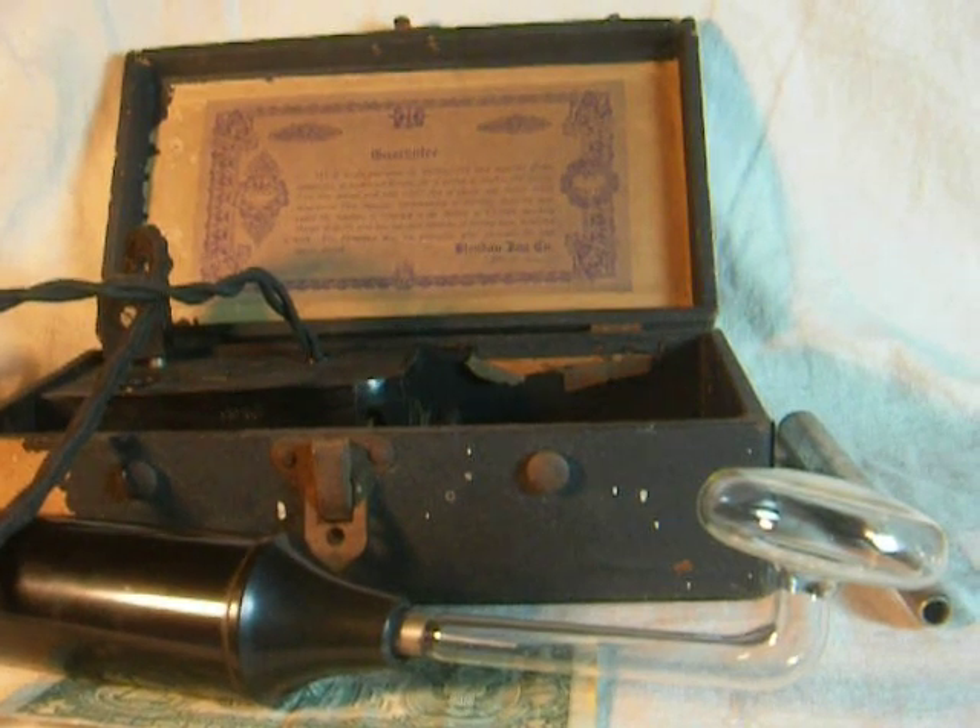Alright, we're looking at a Bleedin' Done Baby Violetta. It uses some sort of high-energy violet ray that, back in the 20s and 30s, was considered a medical device — but it's just quack medicine.